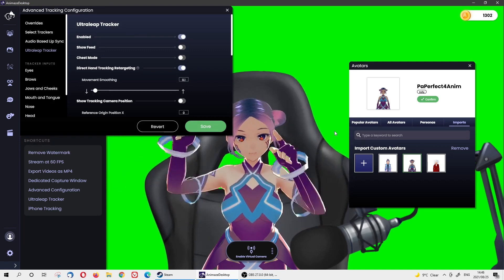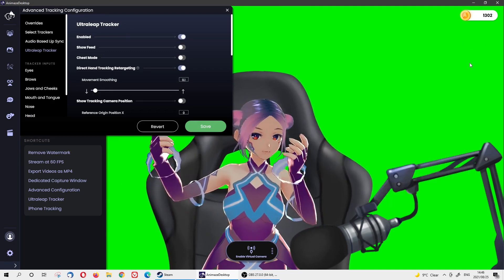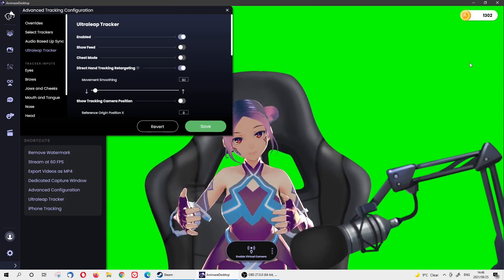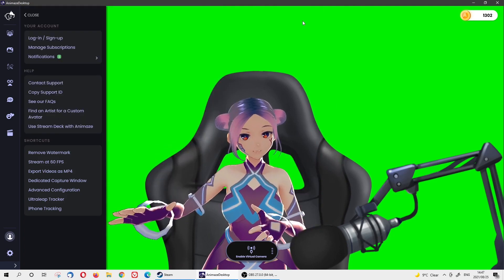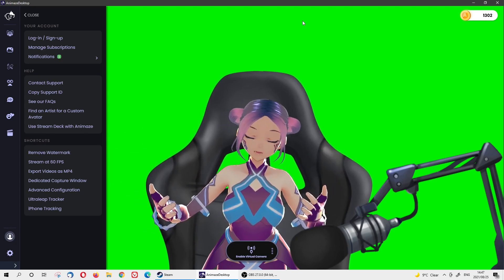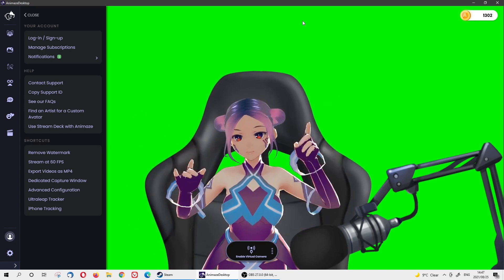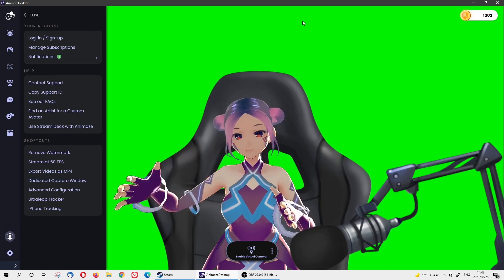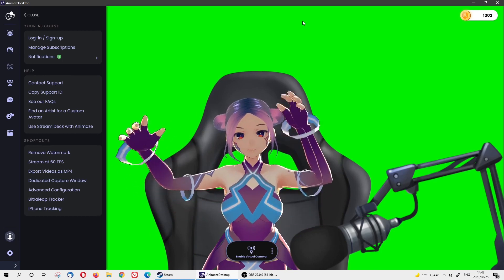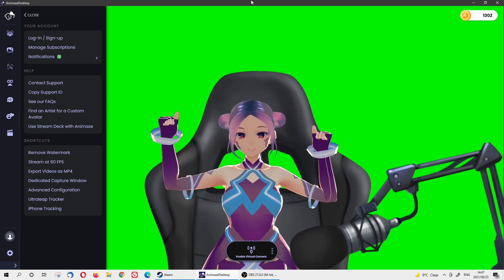Now I have the VRM file — it looks so much better than before! I love how it moves, including the head and eyeball tracking. This is amazing. If you want to know how to use a VRM file on Animes, please check our previous video about converting and using your VRM file. We also have a video for Ready Player Me avatars — click on it if you're interested. Now I'll try both modes again — Leap Motion on table first, then on chest.